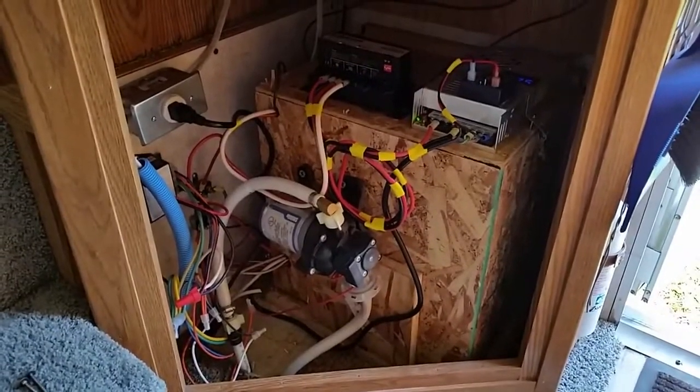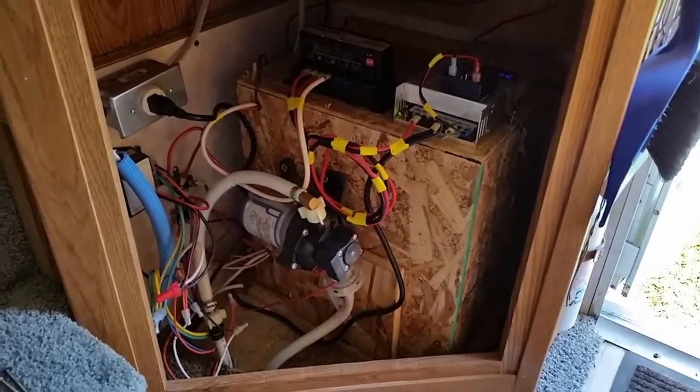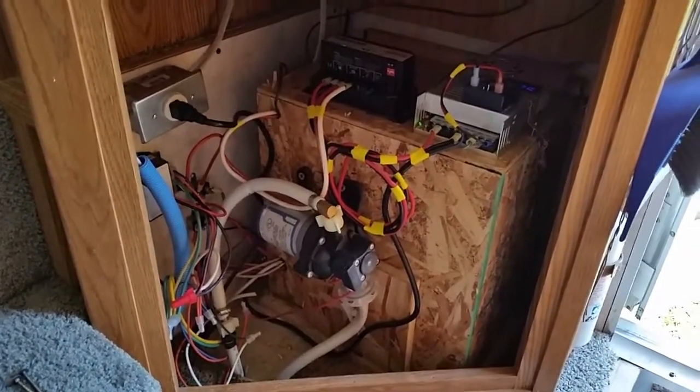Hey everybody, Rob again from RV Adventures. Today I'm going to show you my power converter removal and replacement with a solar charger project.